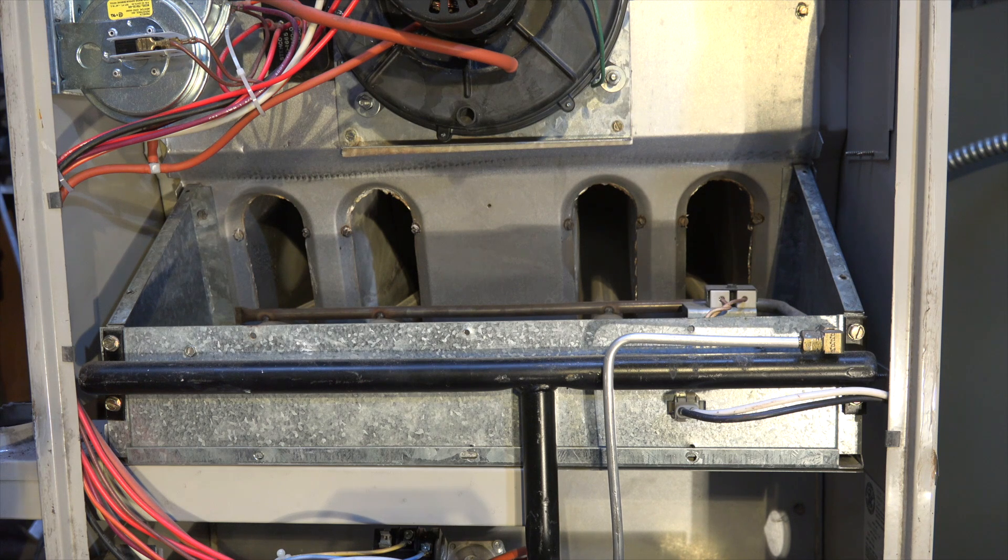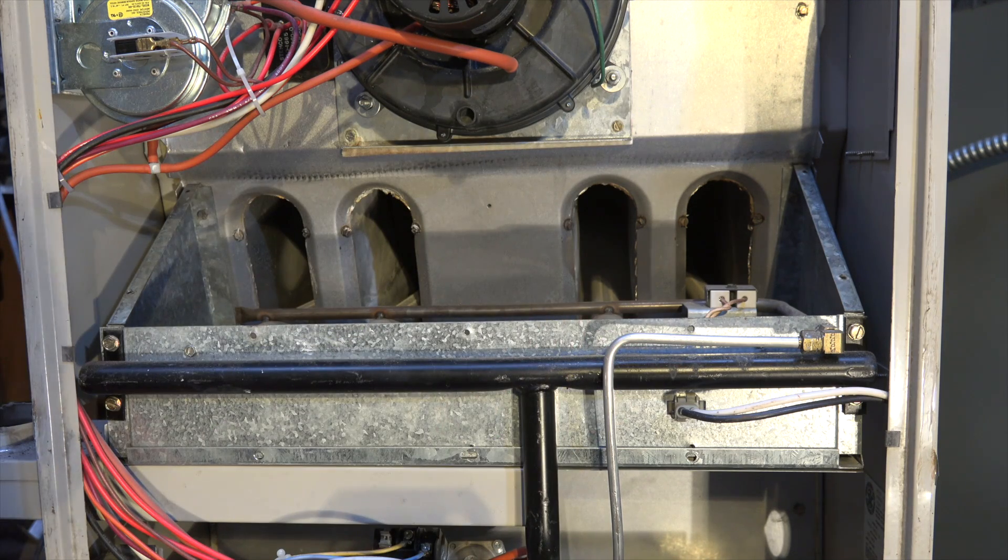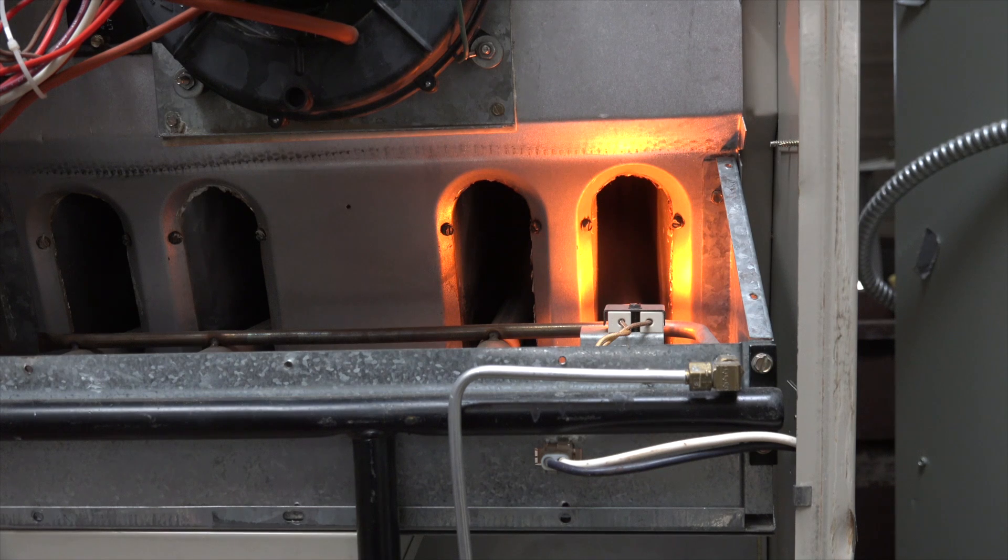This one, as you saw on the model number, is a Rheem Ruud — supposed to have a panel over here. The panel's off. This is a 90 plus percent furnace and I just wanted to show you how this thing operates. So let's see what happens when we fire it off. Okay, you got the igniter going.